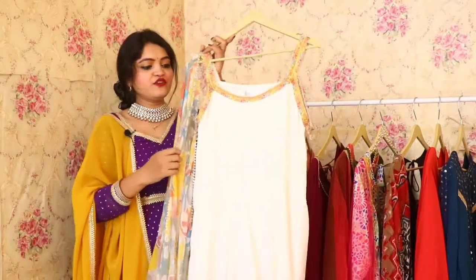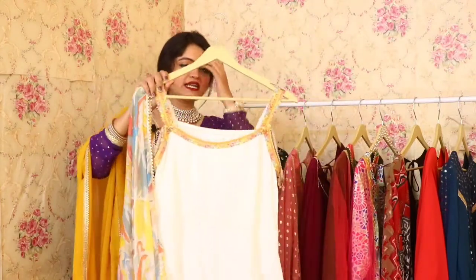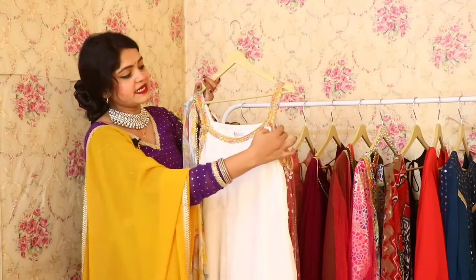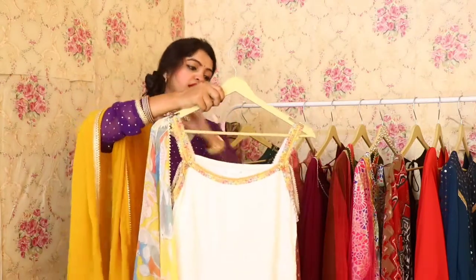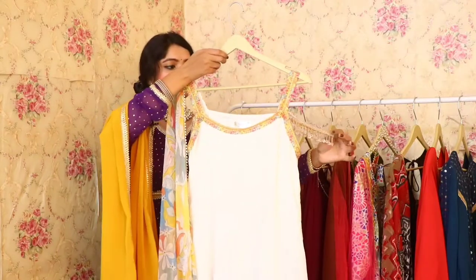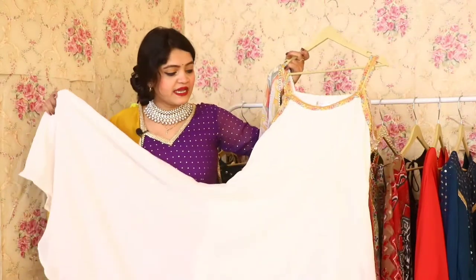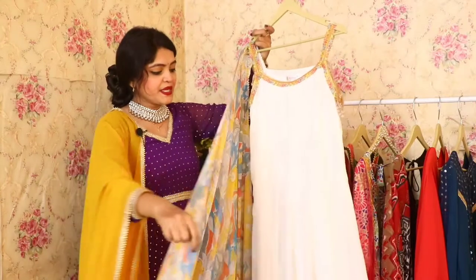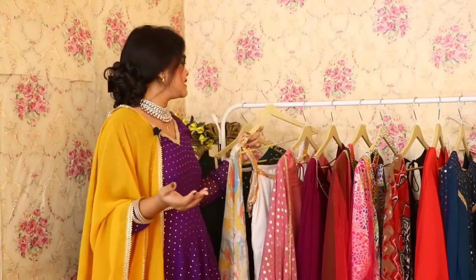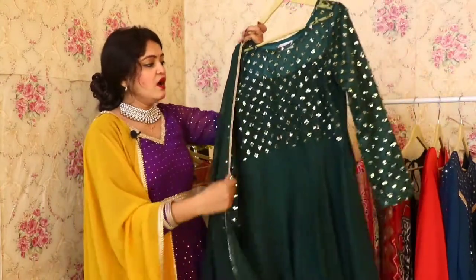Next is this beautiful white colored Anarkali with a multicolored dupatta. The dupatta is in chiffon fabric and the overall Anarkali is in georgette fabric. You will get beautiful details at the sleeves. The flare you get in each and every Anarkali is the same, and this white color gives a classy and smooth look. The cost will be $9.99. Please note there is very limited stock available on our website, so order quickly.